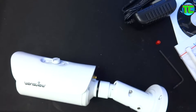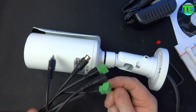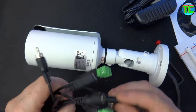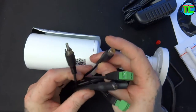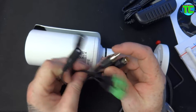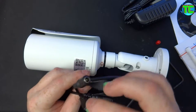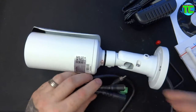On the end here we have some switches: video, audio, power, alarm in, alarm out, and a reset switch.